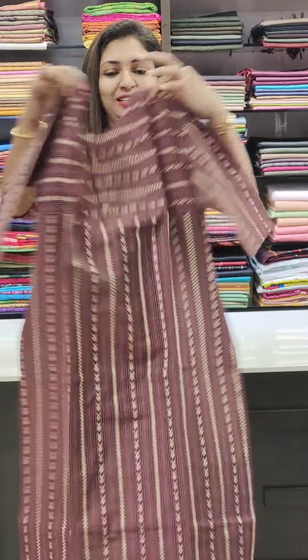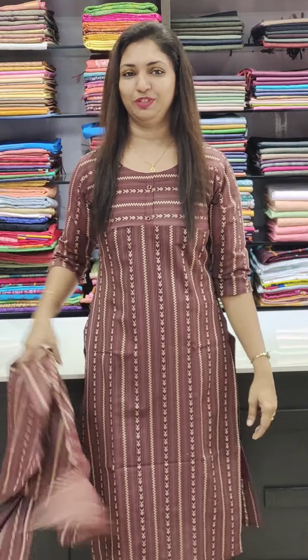The last one is a maroon shade with the same pattern. Sizes 38 to 44 are available. It is a straight cut, slitted type, showing the back portion with straight lines, vertical lines, and horizontal lines. Price range is 550.